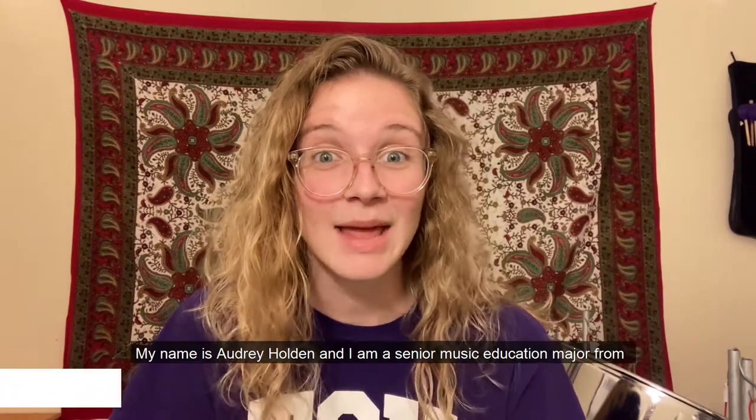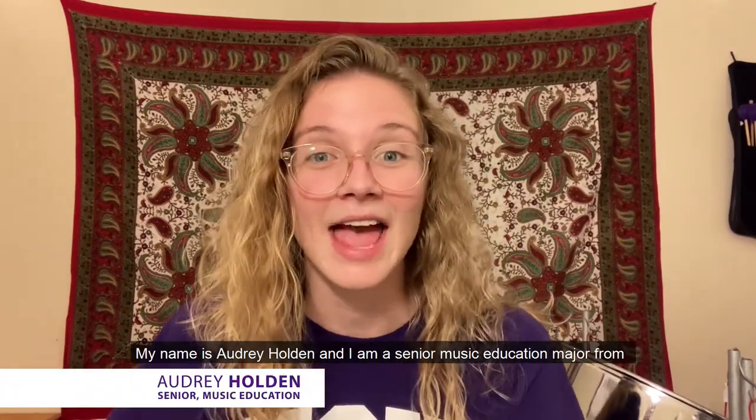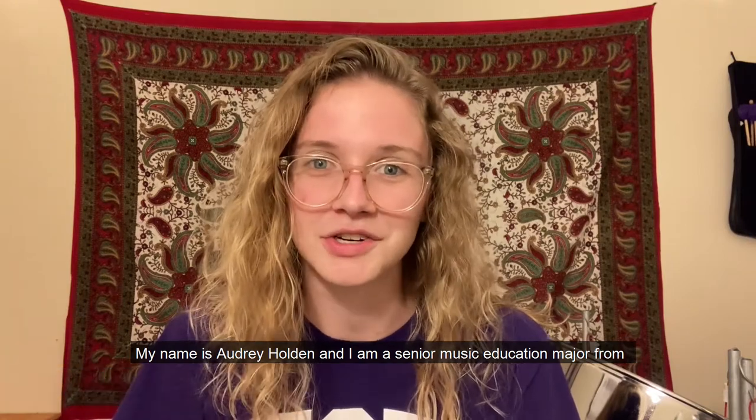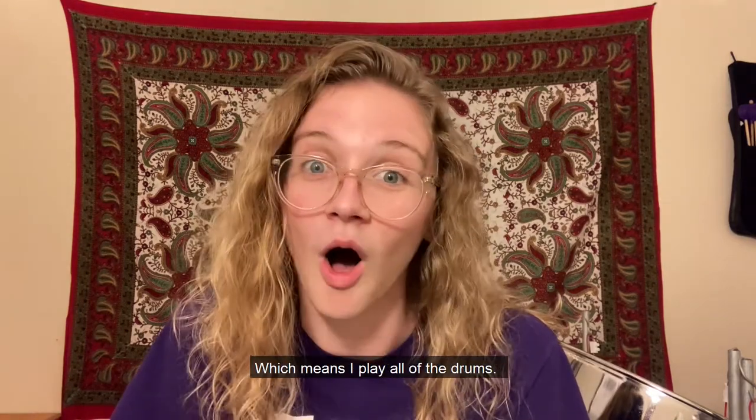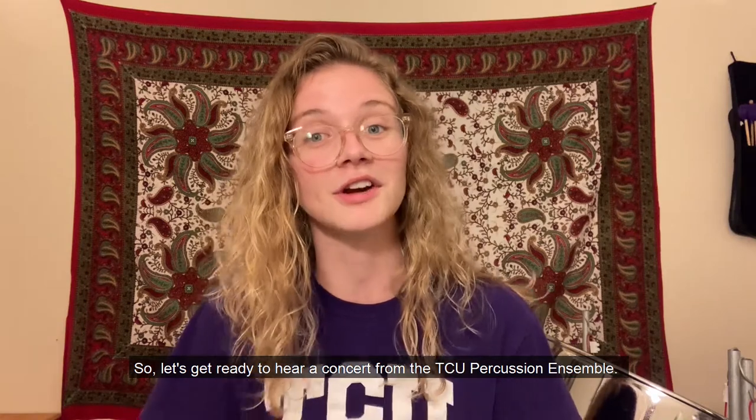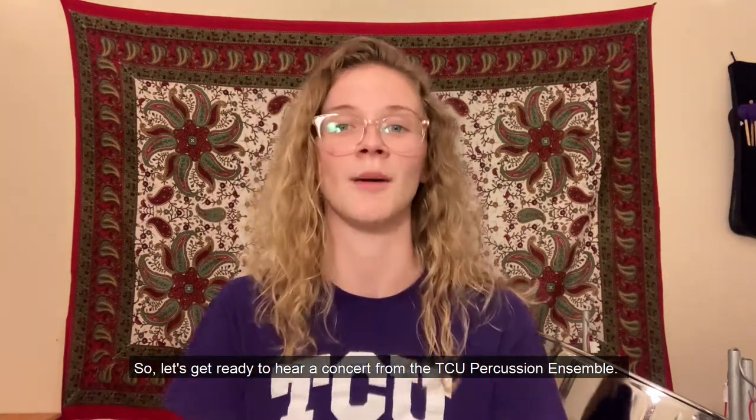Hello everyone! My name is Audrey Holden and I am a senior music education major from TCU. I am also a percussionist, which means I play all of the drums. So let's get ready to hear a concert from the TCU Percussion Ensemble.